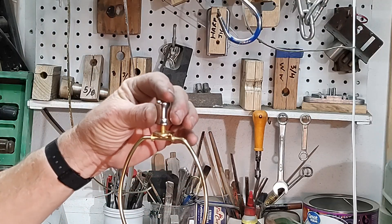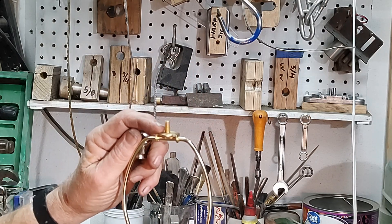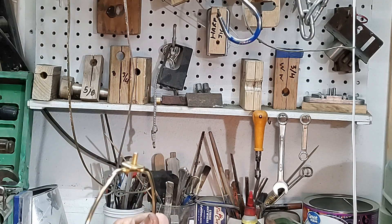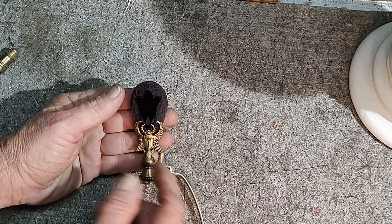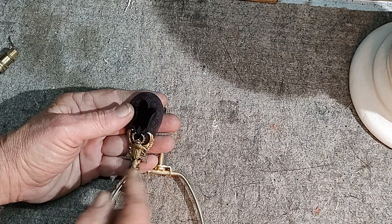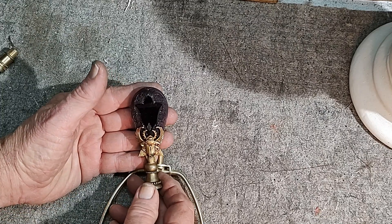Today's hardware problem is about a finial, which is this little nut that screws down on this screw, which is part of the harp, which holds the shade on the lamp. The hardware problem we have today is the customer has this really beautiful jeweled finial — red glass carved, with a scarab bead on both sides — sort of an Egyptian revival motif.